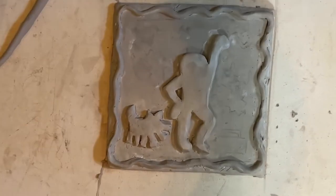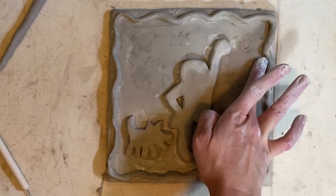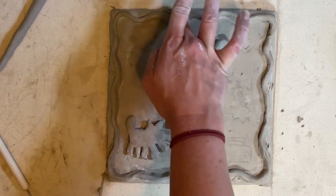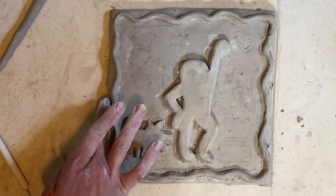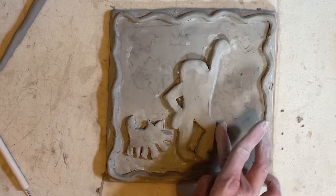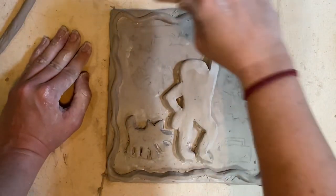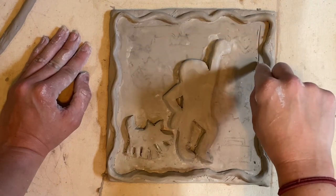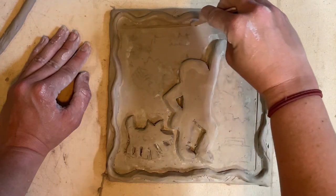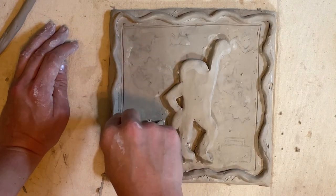Before we let this get leather hard, I'm just going to go around and smooth any parts that have little marks on it with my finger. I'm going to go around with my popsicle stick just to outline where the edge of the frame is going to be — just putting a little indent. Then we're going to let this dry a little bit.